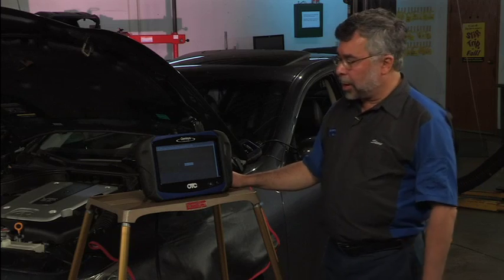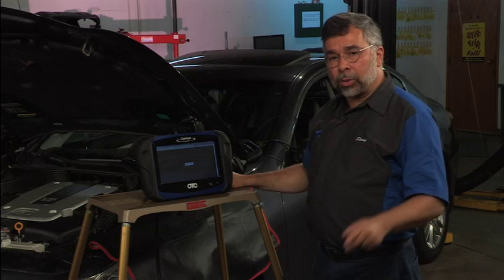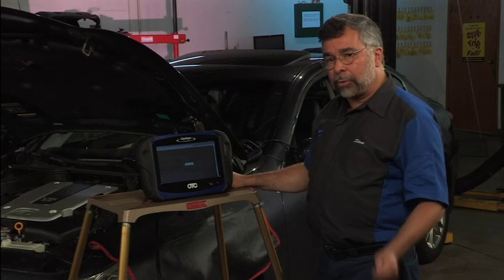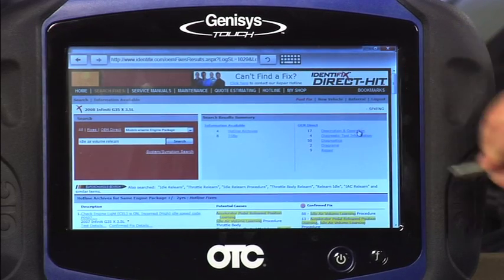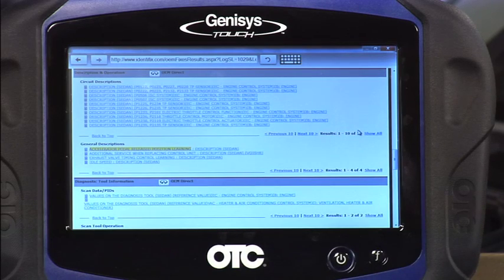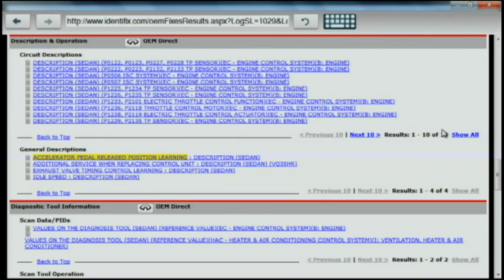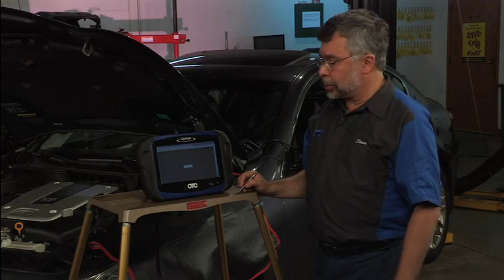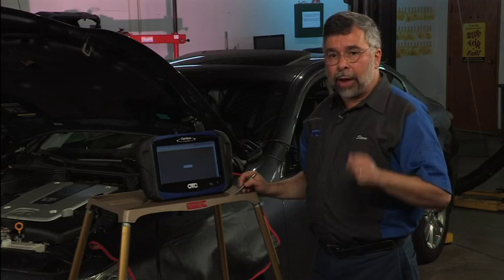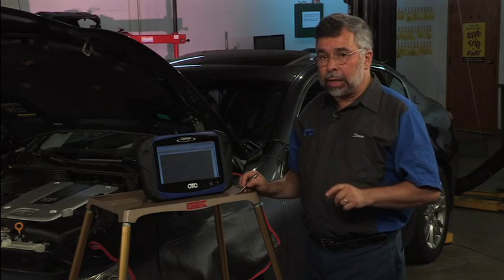Up will come my available repair information. You'll see everything from a technical service bulletin to a hotline archive, as well as many other additional bits of information. We're going to go to the actual piece that I need, which is my operation. So I'm going to go to Description and Operation. You'll notice that I've got general descriptions right there, and it says Accelerator Pedal Release Position Learning. I'm going to tap on it and it'll load, so I'll have the exact set of instructions. There are a lot of things you have to prepare with this vehicle, so you really need to read the instructions very carefully.